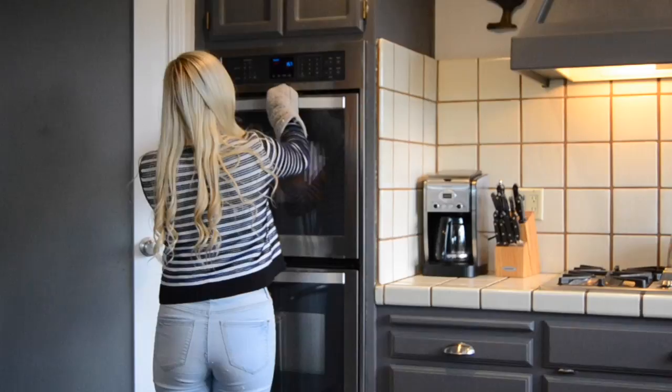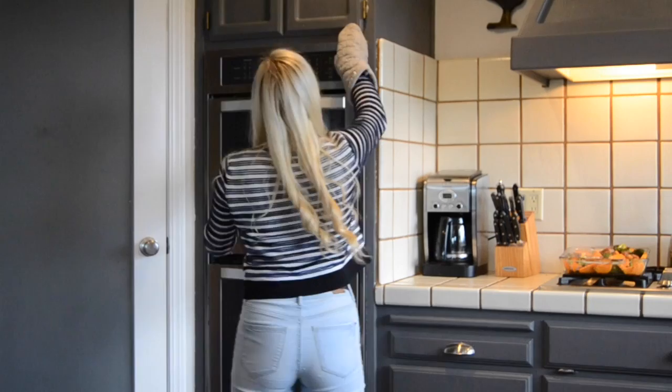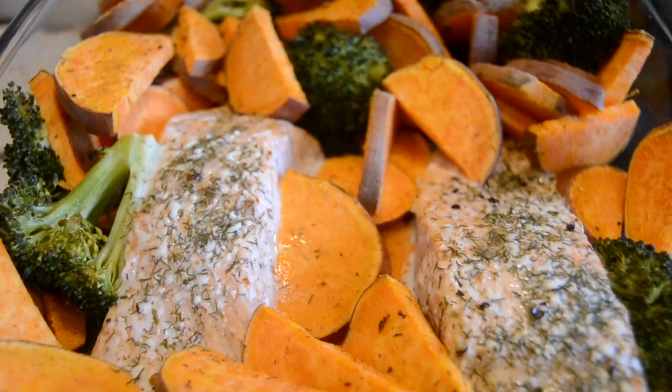So it's been about 25 to 26 minutes, and this is ready to come out.